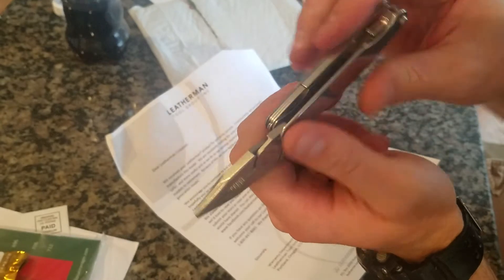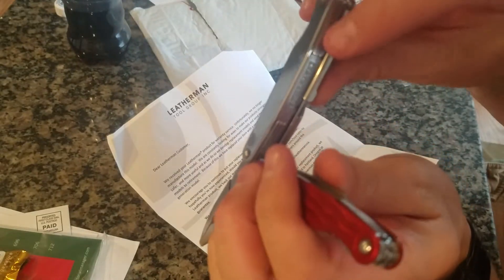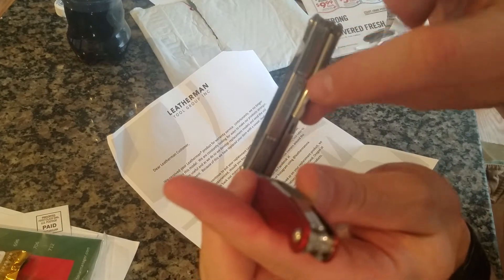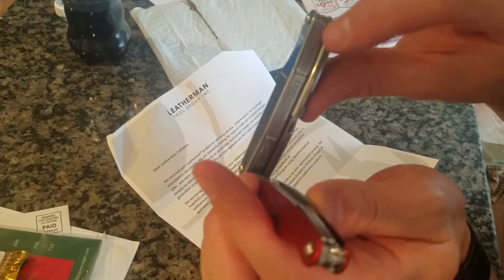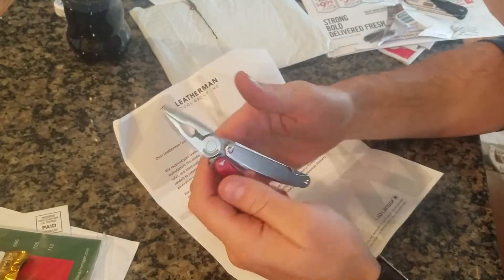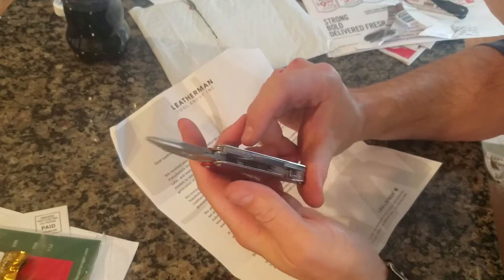I had it all open with all the tools, and one of these back springs — let's make sure it's in the picture — one of these back springs here for one of the tools, I can't remember which one, it goes from end to end, snapped and came out. I think it was the scissors if I remember right.